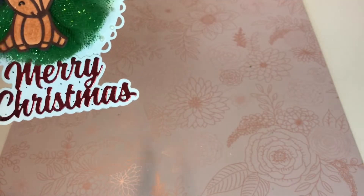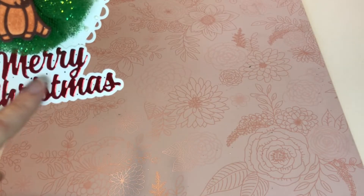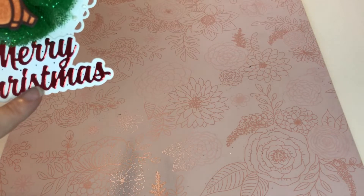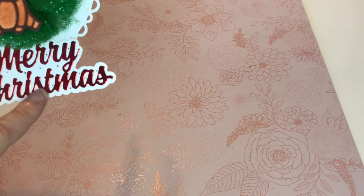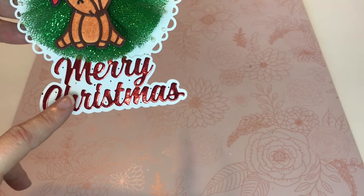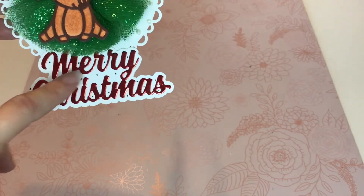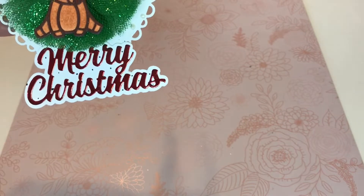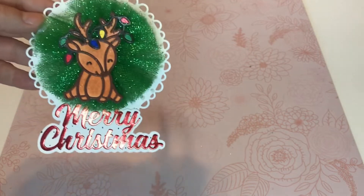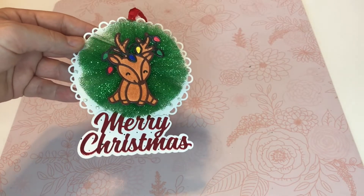Not the reindeer actually, just down here where it says Merry Christmas. So the splatter happened here and here and here. The stuff that was on the foil I was able to wipe up with a baby wipe. So what I did is I just went in with a Sharpie and started putting dots all over it to make it blend in and look like that's what I wanted to do. So I saved that project.